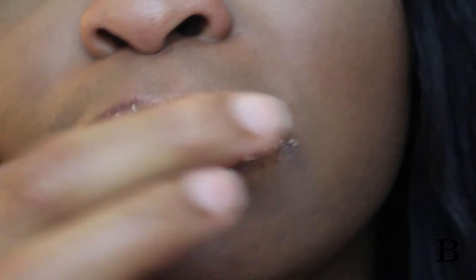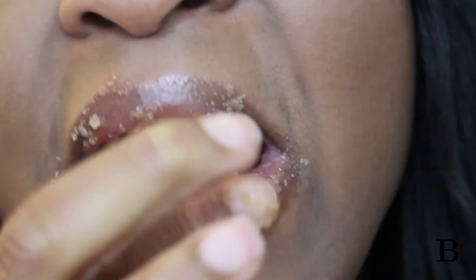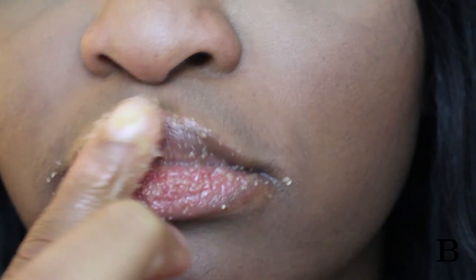Applying the lip scrub is pretty easy — literally just put it onto your lips as you would a normal scrub. To wipe it off, I like to use a warm face towel just to soothe my lips a bit after all the harsh exfoliating.